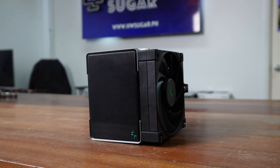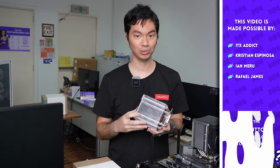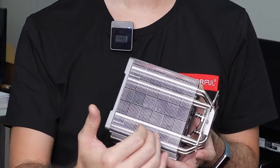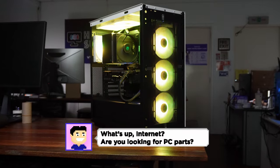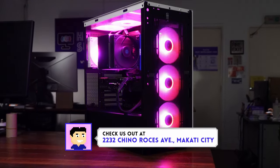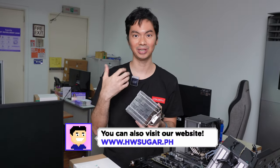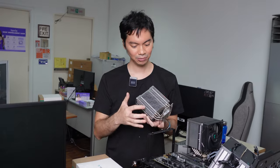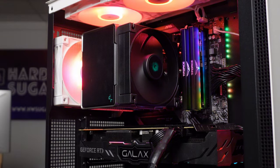Ano ba yung pagkaiba nila sa tatlong models? Well, the similarities first — they all sport Deepcool's Matrix-style towers. I call them Matrix-style, but basically the checkerboard design. Not too sure about the engineering, but I think this allows Deepcool to pack in a tighter space — mas dense yung towers nila. So that increases the surface area of the overall tower, allowing it to radiate heat more quickly. Si Deepcool lang may ganito na checkerboard design that we've seen, but it's consistent throughout their new coolers.